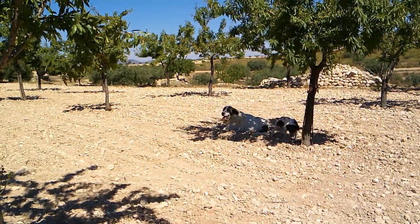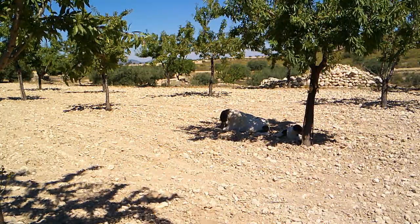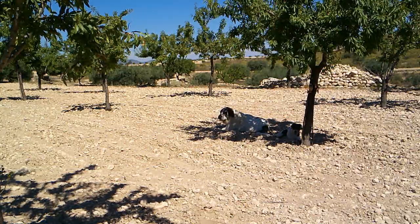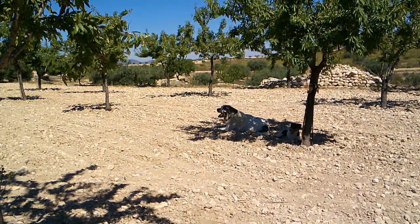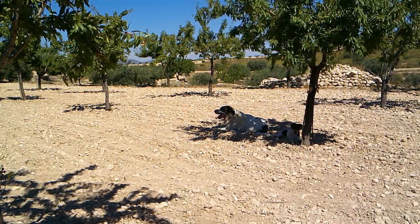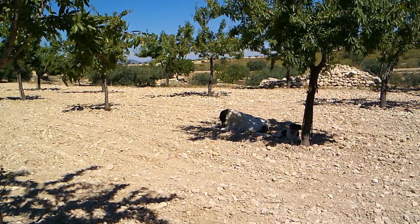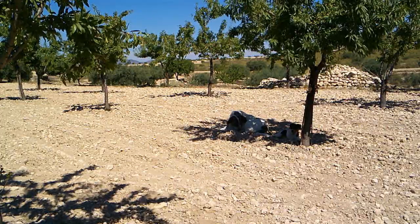These are the two dogs we mentioned the other day that keep coming to see us. As much as they are lovely, we try to discourage them because the cats aren't happy, and this time next week we're going to have our own dogs. They're lovely — they just come and sit in the shade, drink all the water, and eat the cat food of course — but we are trying not to fuss over them because we don't really want them coming back all the time. Bless them.